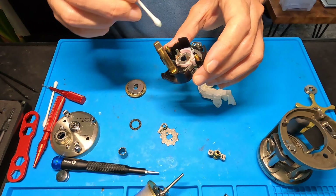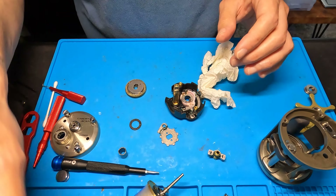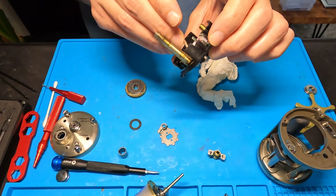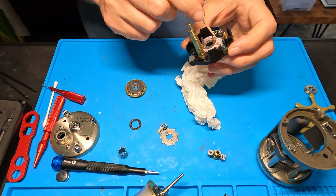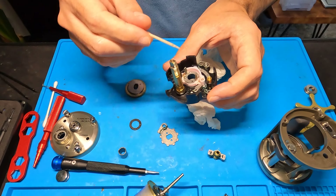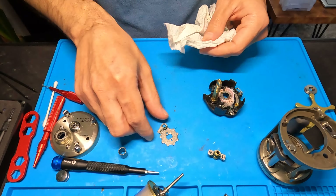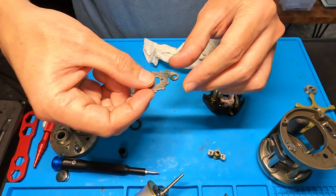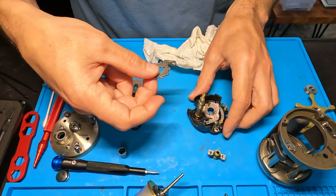We're going to pull out this roller clutch inner tube and lay that off to the side. I'm going to give a nice clean Q-tip wipe to the inside of this one-way roller bearing — just want to make sure it's clean. You don't have to oil or grease it or anything like that, just make sure it's clean. I'm also going to clean off any old grease and junk inside this cover — make sure there's no sand or anything like that.